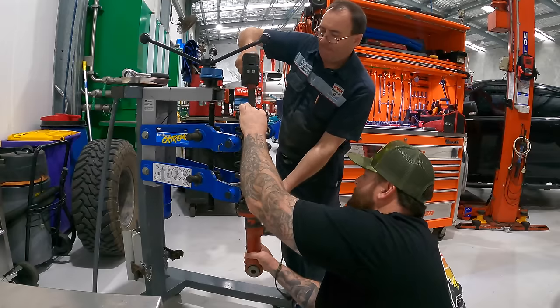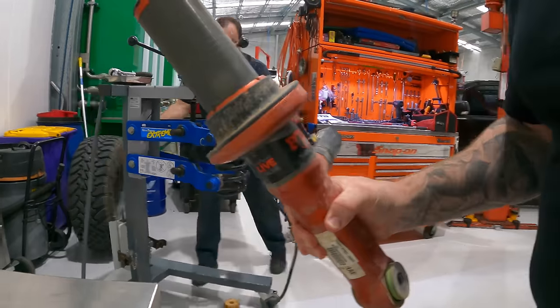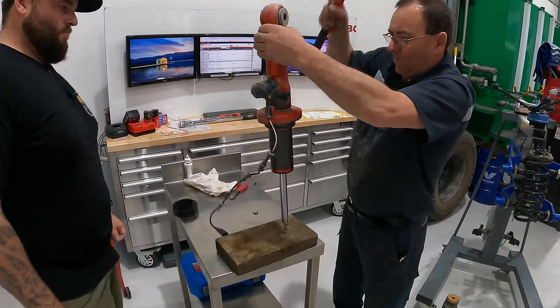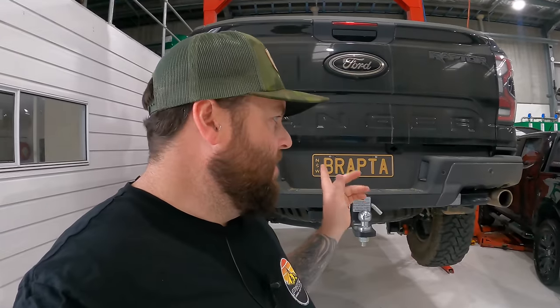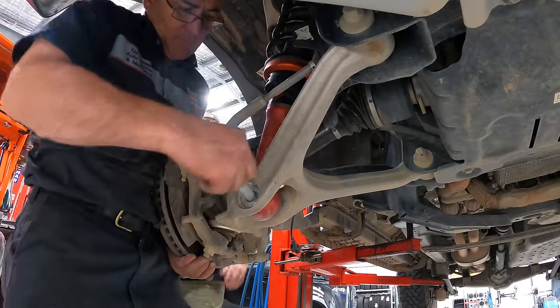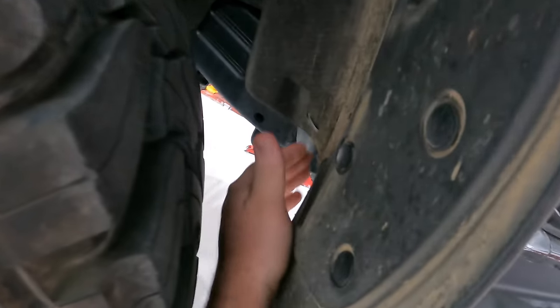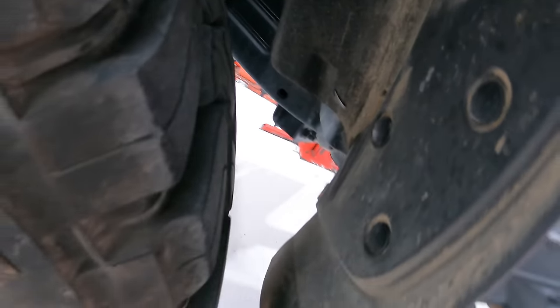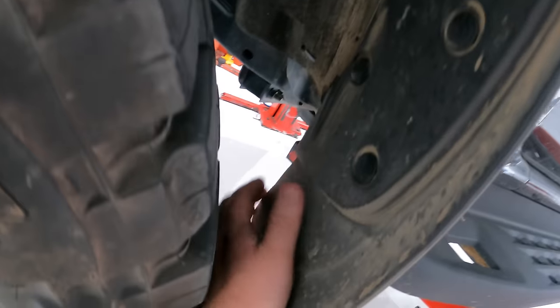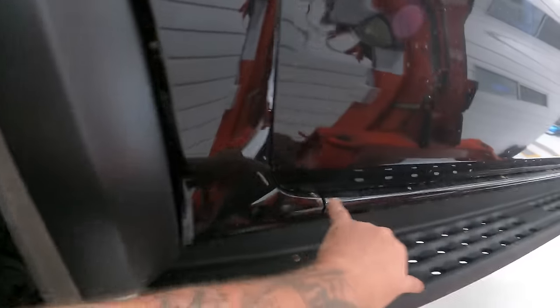First side is done — perch collar fitted, wheel and everything back on, all buttoned up. Now we're starting on the second side with pretty much the same procedure — removing the strut, nothing really different. While we're at it, I was pushing the Raptor pretty hard on the beach the other day and with the 35s I did scrub out. You have to remove some sections of the honeycomb down in the back to get 35s to fit. I did modify my mud flaps to keep them on and minimize rocks hitting and chipping the paint.